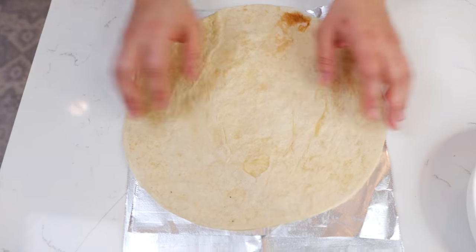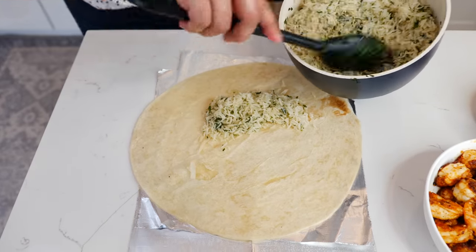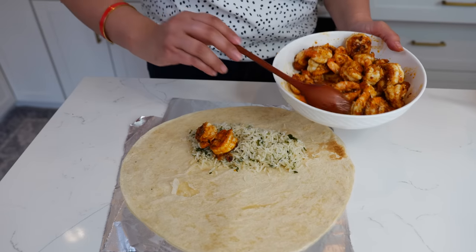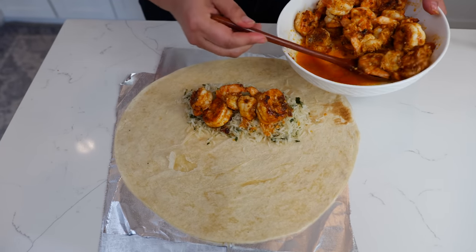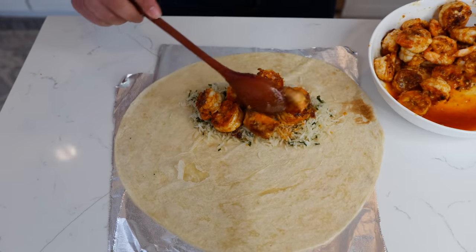Make sure to warm up your tortilla. Add your cilantro lime rice, then your desired amount of shrimp. Cloud, how many do you want? A lot? Because you're an amazing sister, you get even more.